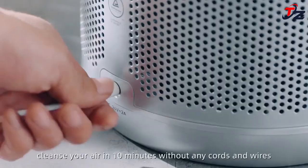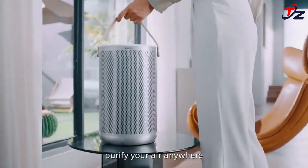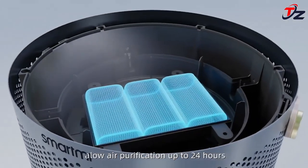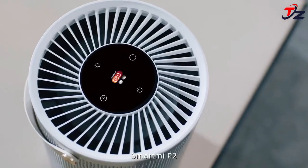Smartme is one of the most popular air purifier manufacturers, with over 10 million users worldwide. Our team has been on a mission to make air purification a reality by developing the greatest air purification technology at a price range that is affordable to everyone. And we've done it once again with the Smartme P2.